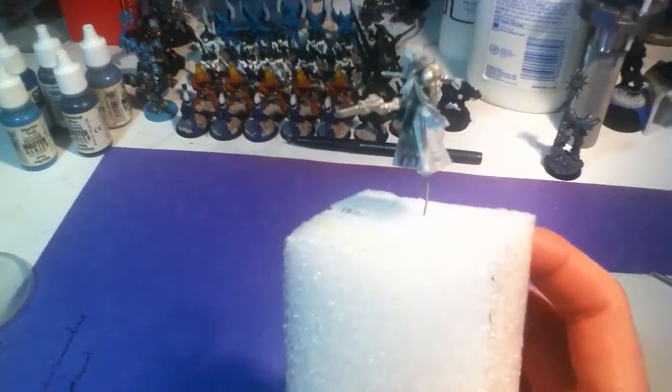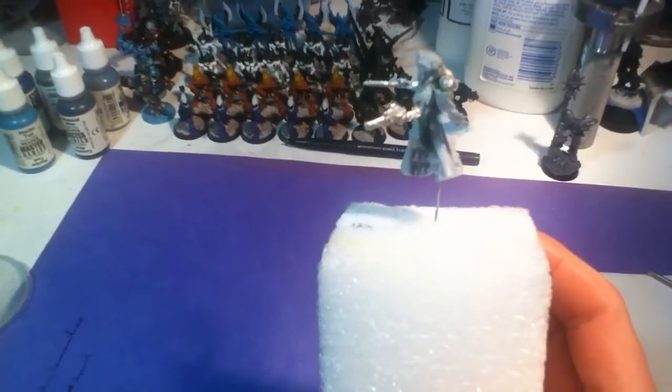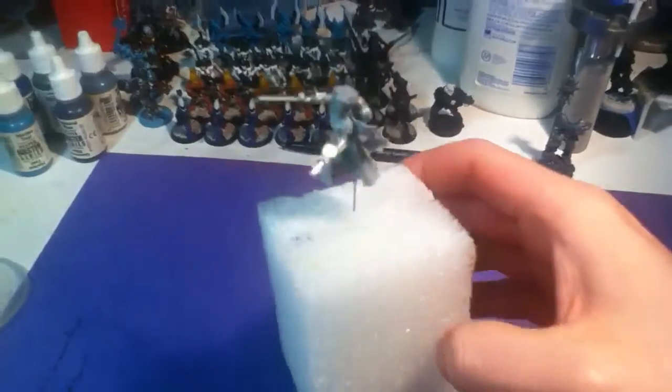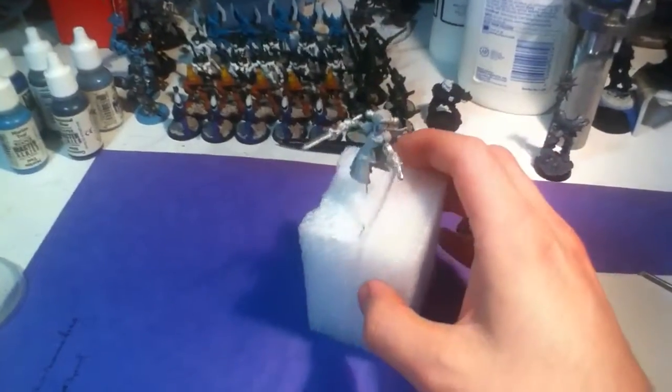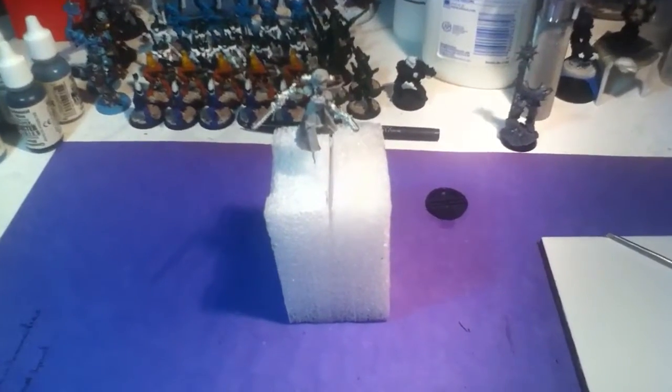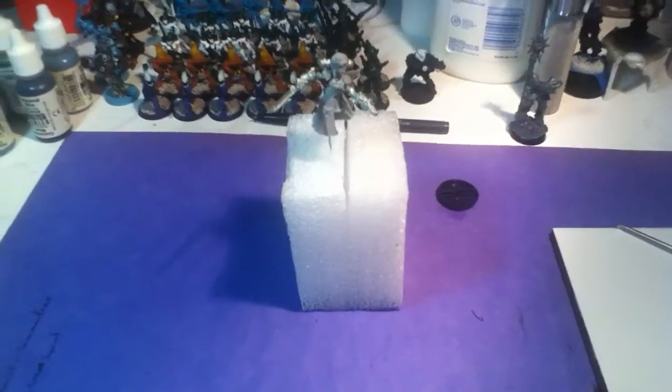So, oddly enough, my glue must have had a hidden shelf life, and these arms had to be glued on twice — once because I thought it was just a bad gluing, and the second time because I realized it was probably my glue itself.